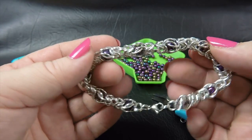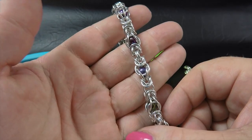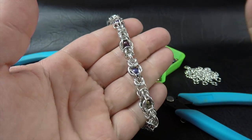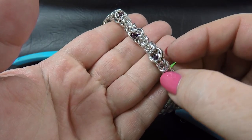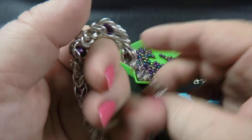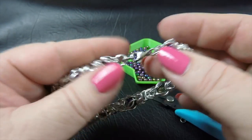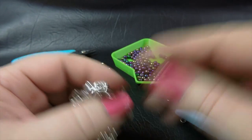Here is a sample piece of the bracelet that I will be doing today in the tutorial. As you can see, it's a mixture of Byzantine units with some captured bead units in there. To make this bracelet, which is approximately 20 centimeters in length or 8 inches, you'll need the following components.